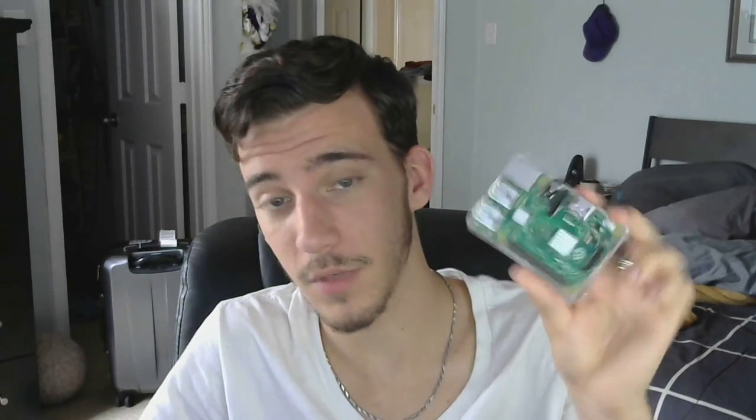This is called a Raspberry Pi microcomputer. There's a little quad-core processor right there, some RAM, and a little GPU back here, so this is a full-fledged real working computer. It's got HDMI right there and a headphone slash video out for analog video, and gigabit internet and four USB ports.